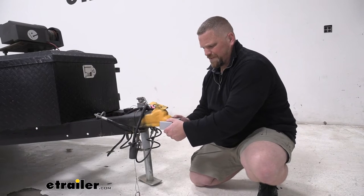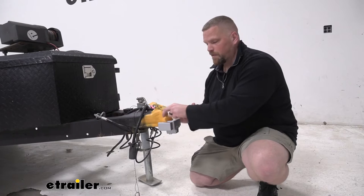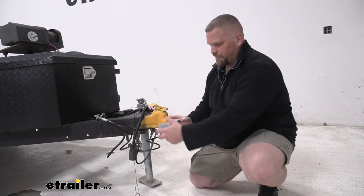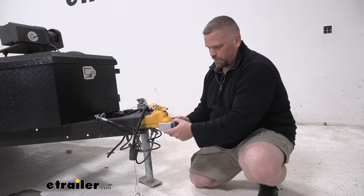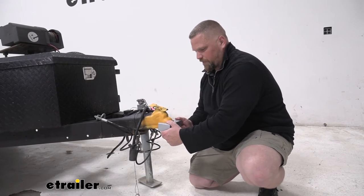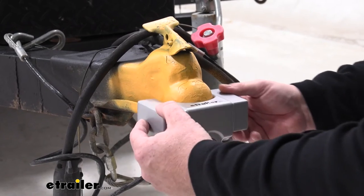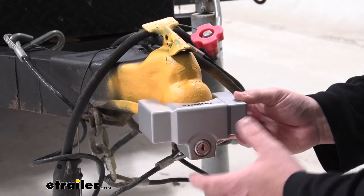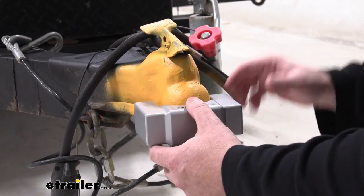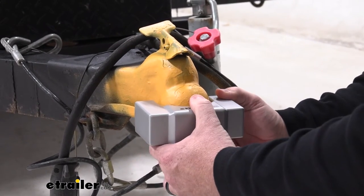It sits right underneath your coupler, making it so that would-be thieves couldn't simply put their ball mount on their vehicle and take your trailer away. It is going to move around a little bit, so there could be a little problem with prying, but it is pretty solid and it's going to take a lot of time to get this thing off. The coupler lock moves around a little bit to accommodate different size rolled lips, as long as it connects to that 2 and 5 sixteenths ball mount.